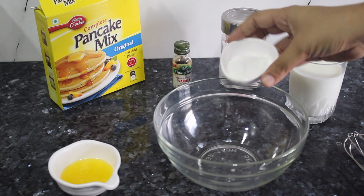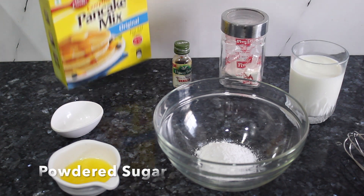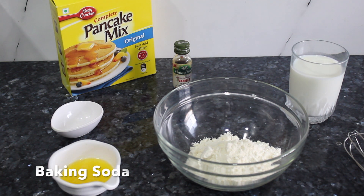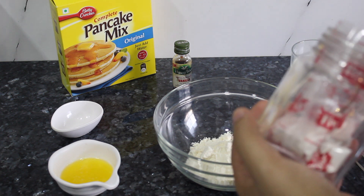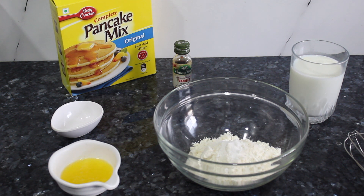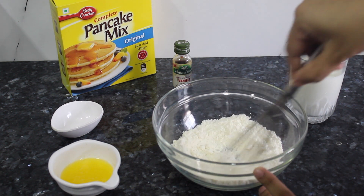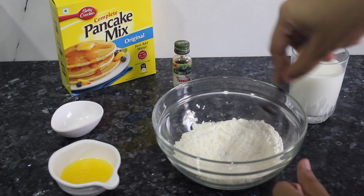First thing you need to add in the pancake mix is sugar. Next thing is the pancake mix itself, and then baking soda. All of this is already been added in the premix that is available, but I like to make a little bit of my own version. I'm going to mix all the dry ingredients first before I add anything else. Being a vegetarian, I do not put anything else except this, but non-vegetarians can also add an egg.